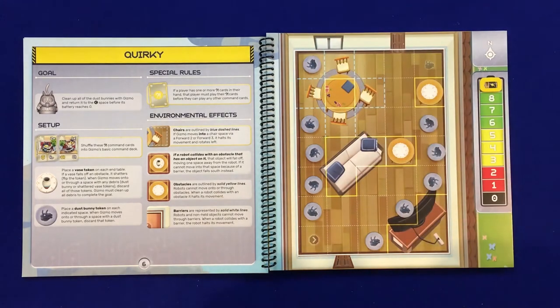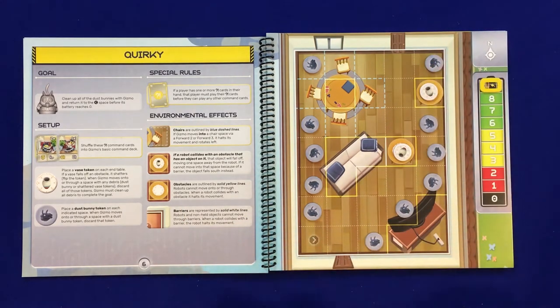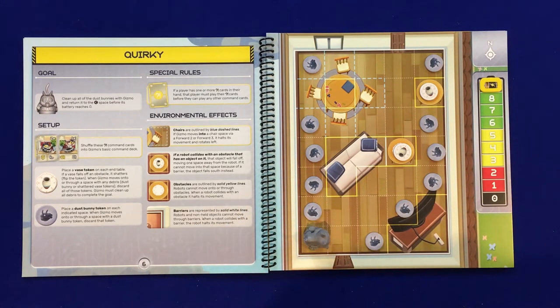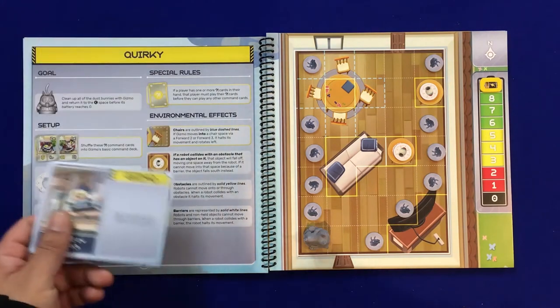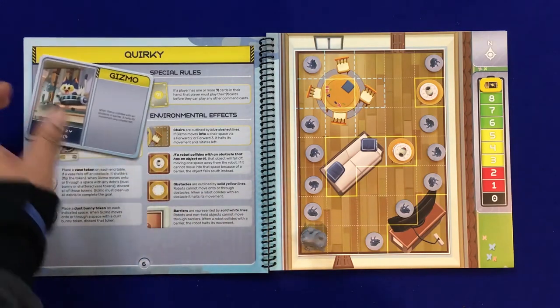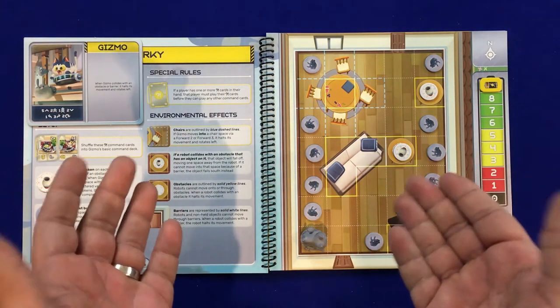It looks like I do have everything I need, and I also need to place two vases at the required locations. We then place our robot in the direction listed, and you'll want to have the rules for Gizmo nearby. I like to put the tile right in the book — it gives you the goal: clean up all the dust bunnies with Gizmo and return to the starting space before the battery reaches zero.